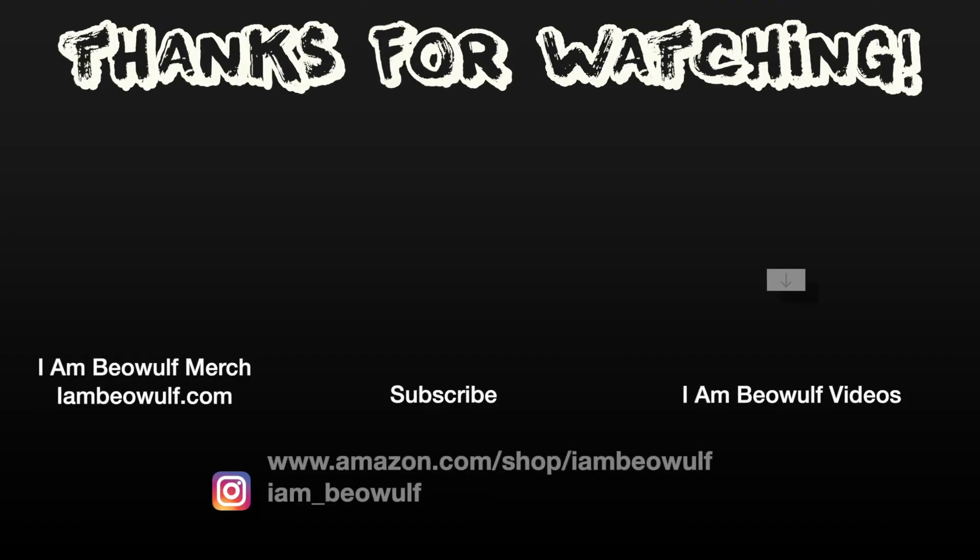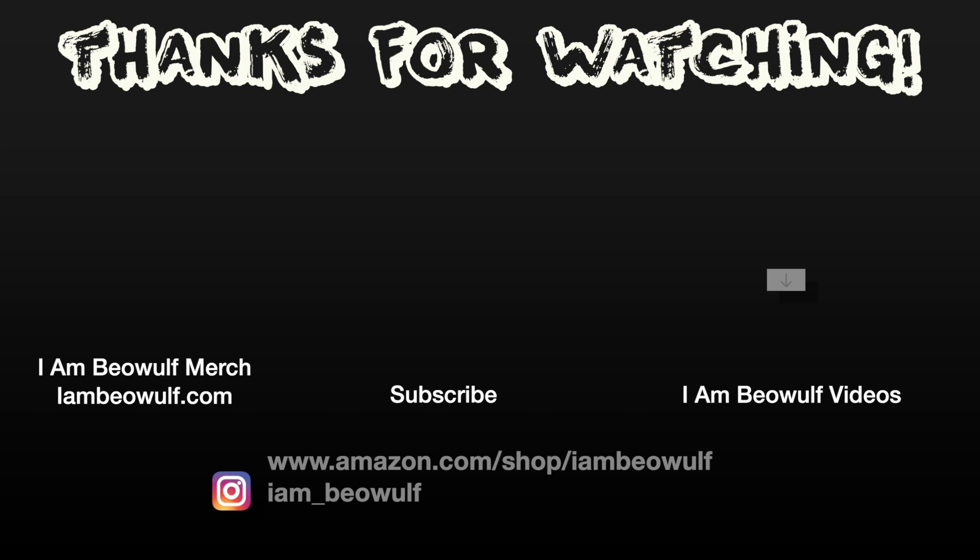That's the end of the video. I'm Beowulf — make sure you hit that subscribe button if you haven't already. Be driven to win. Remember, every day is Earth Day. I'm Beowulf, I'll be back in the next one. Peace out, Beowulf Nation.